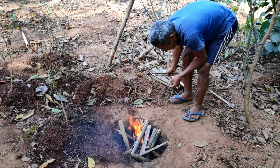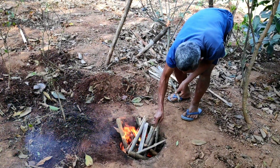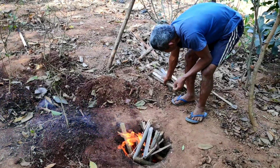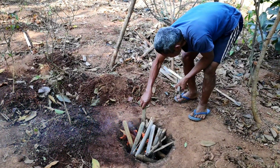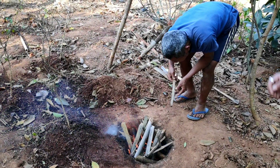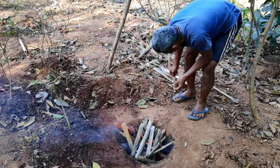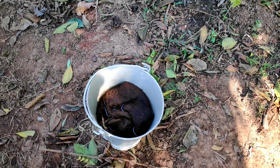As you can see here, a large number of bamboo sticks can be burned in this small size pit. Remember one thing: we don't need to allow these bamboo sticks to burn into ashes. Rather, we will have to stop the burning before they turn into ashes.